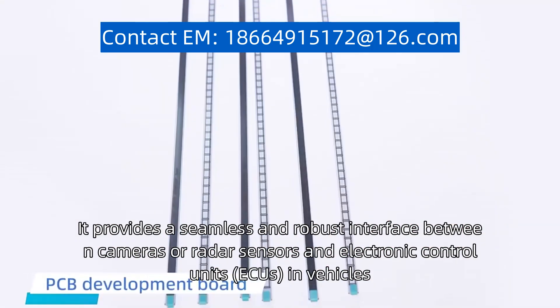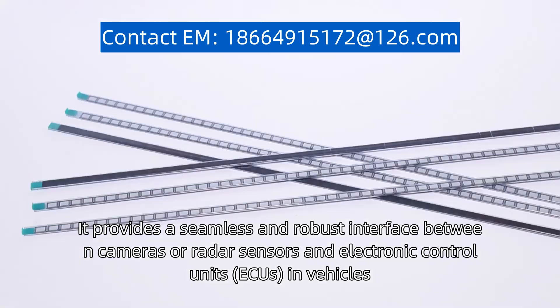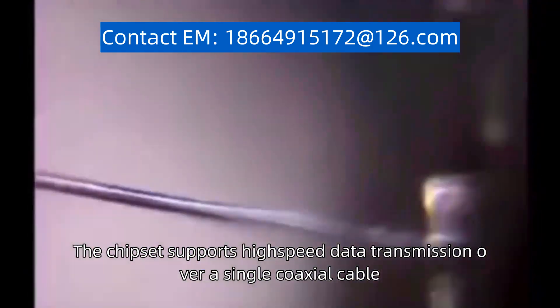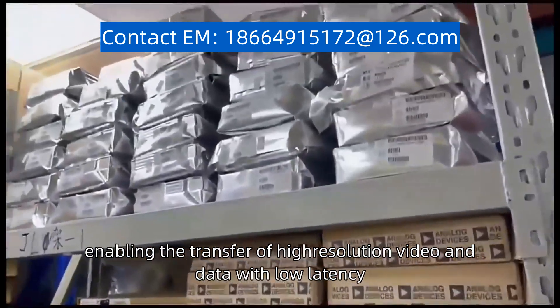It provides a seamless and robust interface between cameras or radar sensors and electronic control units, ECUs, in vehicles. The chipset supports high-speed data transmission over a single coaxial cable, enabling the transfer of high-resolution video and data with low latency.